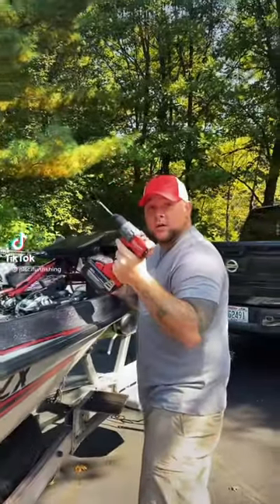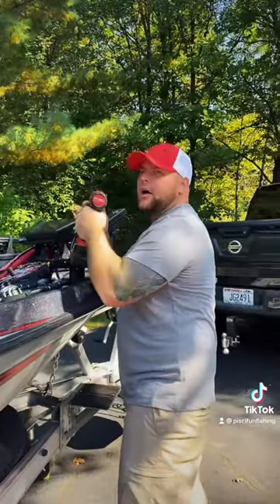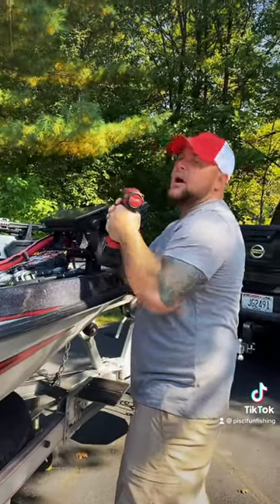Hey dad! What? What are you doing? I'm fixing my Humminbird with the drill. Oh my gosh, dad, you're gonna break it. Can you please give me a tip on how to catch big walleyes like right now? Big walleyes? All right, let's go.